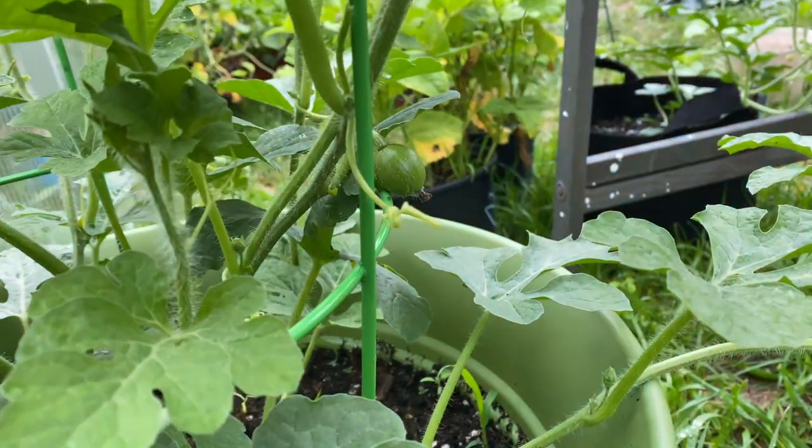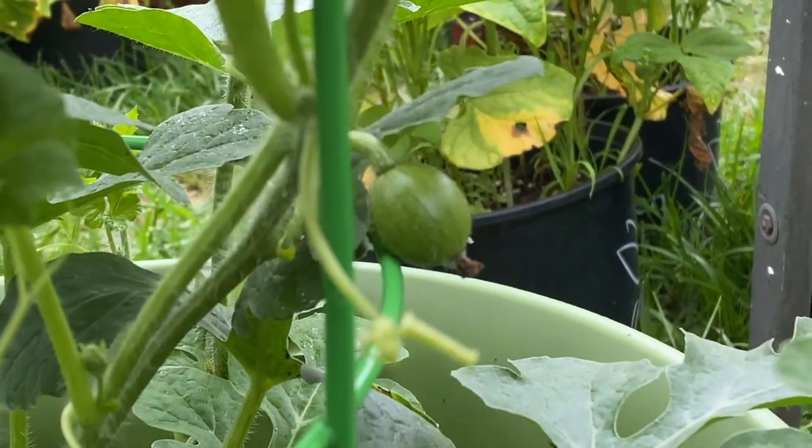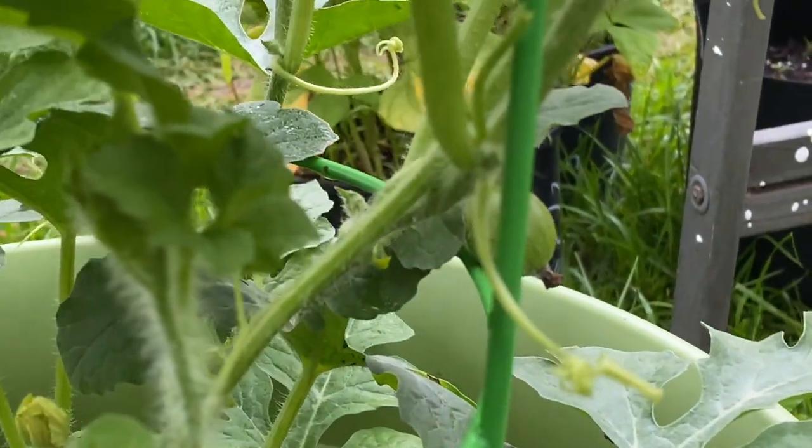You can see this one has already been pollinated. I'm about to come up with a video where I self-pollinate some of these fruits, so it's doing really well.